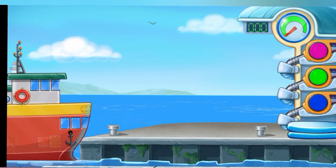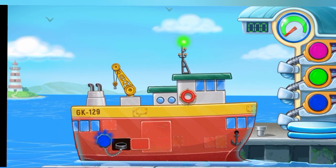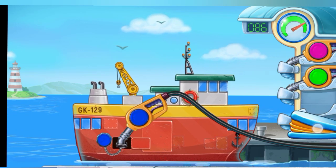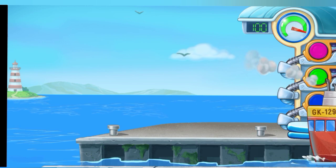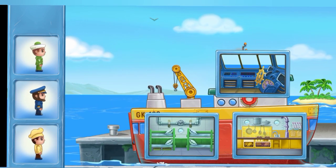Now we need to fill a ship carrier. Press the pump. You're doing really great! Let's accommodate the crew on the ship!